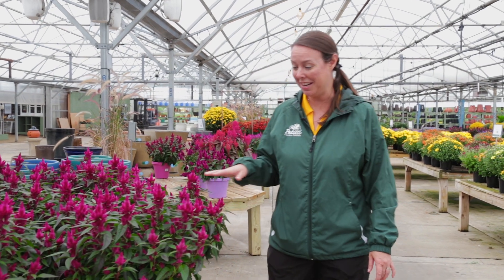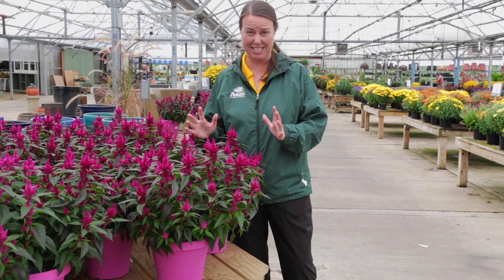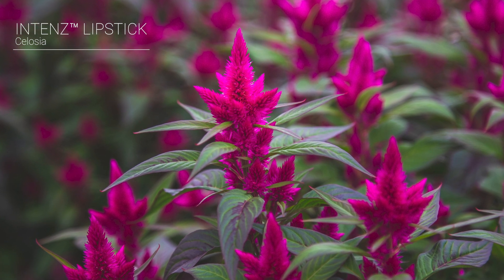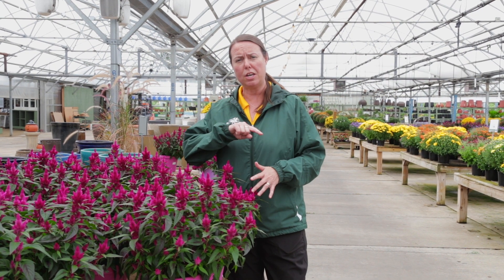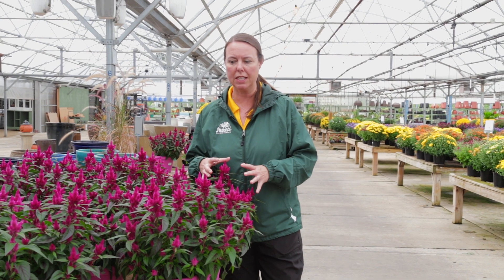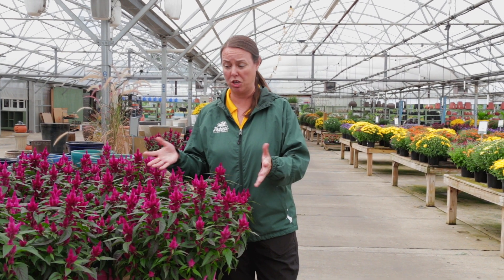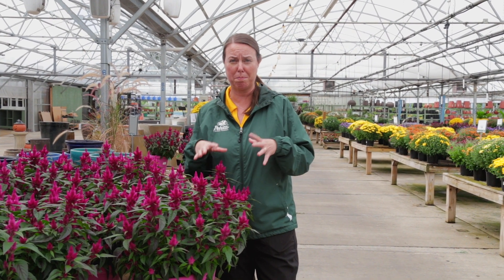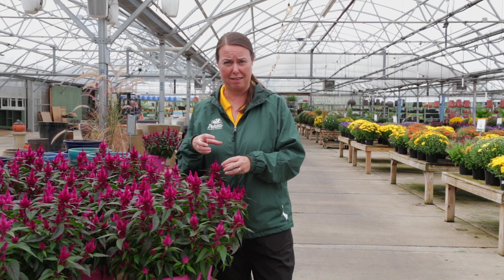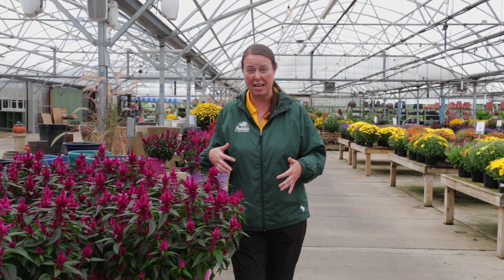Love the celosia. This is actually a spiky type celosia in the Intenz family. I think this one is Lipstick — it looks pretty pink to me, so Pink Intenz. Beautiful celosia that you actually see later in the summer and into the fall season because it really has this intense color, but it takes its time to develop. This is a great annual that you can combine with all of those fall colors — your mums, your ornamental peppers. And these guys, they'll dry spiky like that, so you can definitely have this for a very long time in mixed containers and out in the annual garden.